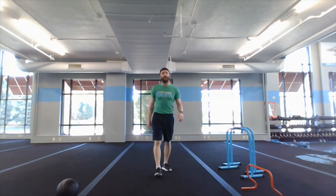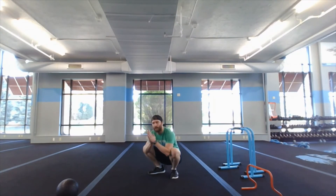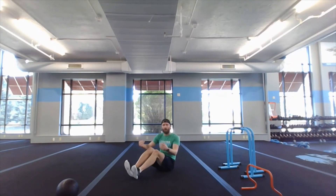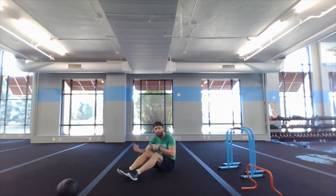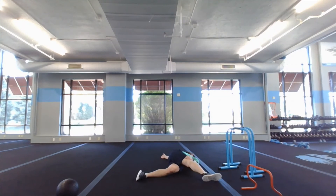Ready for some stretches. First stretch: garland pose — drop it down, heels down, hands together, elbows into your knees, and just stretch it out. After that, drop down, let your heart rate come down a little. Walk it out before you hit these stretches, then bring it up — leg around, arm up to the side.